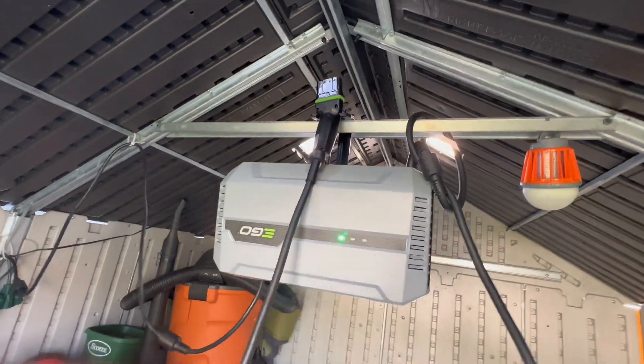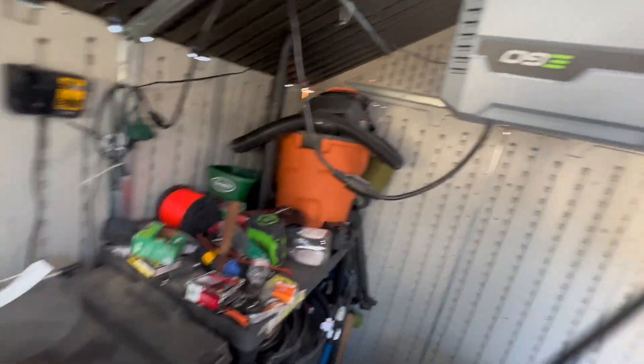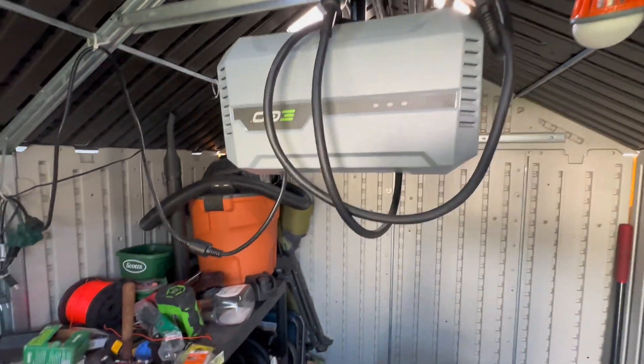All you do is hook the charger right up on there. I usually just loop it back here and then hang it so there's less cord hanging down.